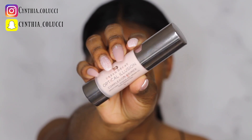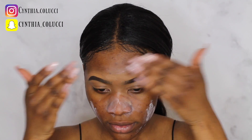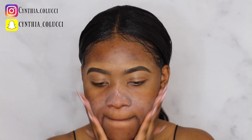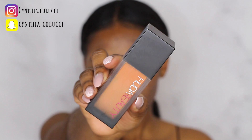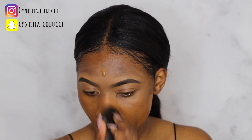I'm starting off by priming my face using the Urban Decay Optical Illusion Complexion Primer. I wanted to go full coverage so I'm using the Huda Beauty Fall Filter Foundation in the shade 500G, which is the shade Mocha.